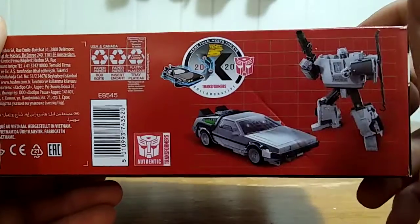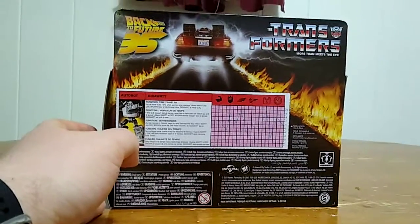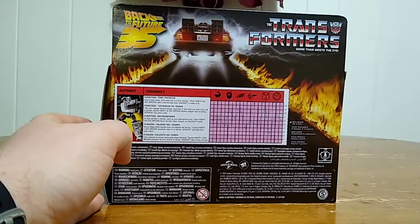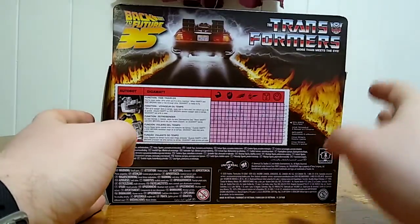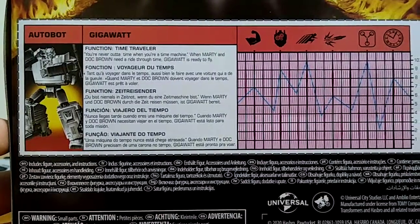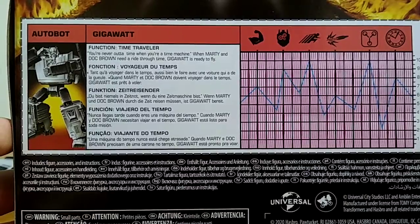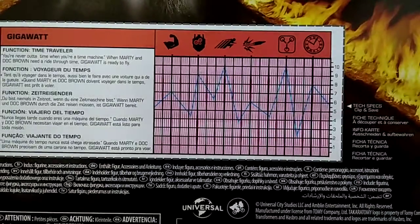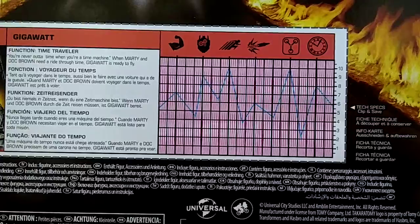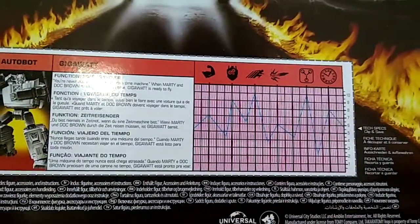Transformers Collaborative. We got Gigawatt. On the back of the box, we've got the 35th Anniversary Back to the Future branding, along with the Transformers 'More than meets the eye,' as well as his tech specs — you can read that in multiple different languages. And here we've got his tech specs, if you can decode that.